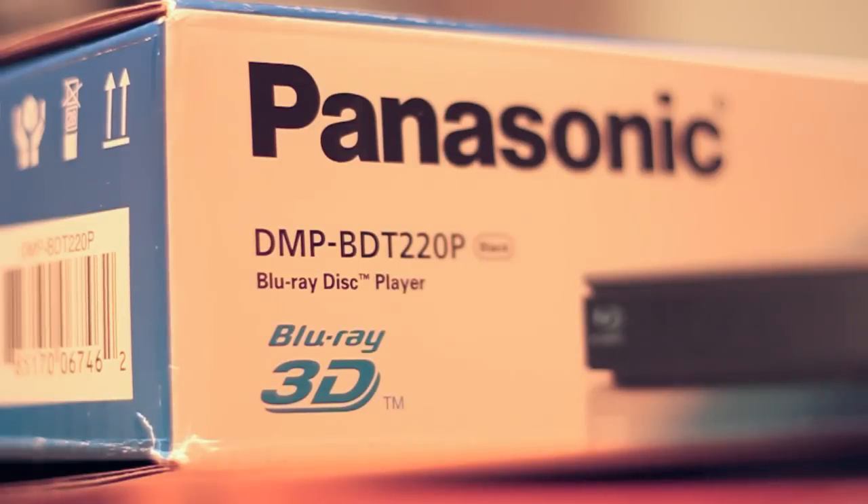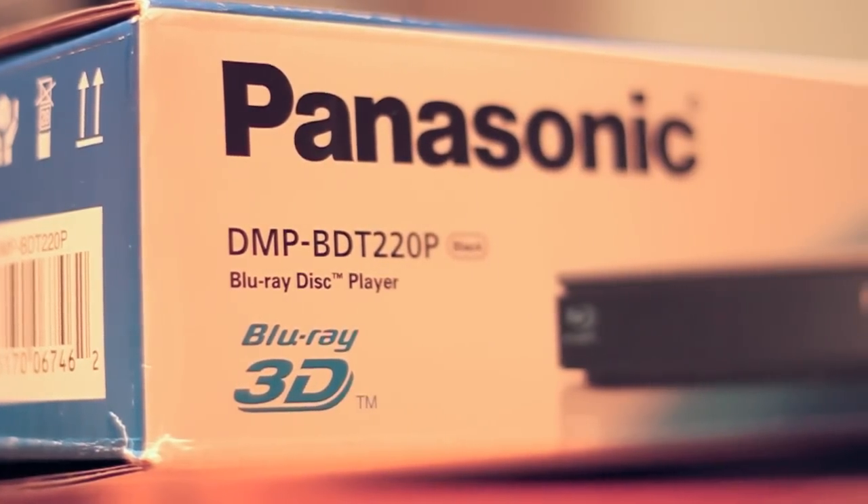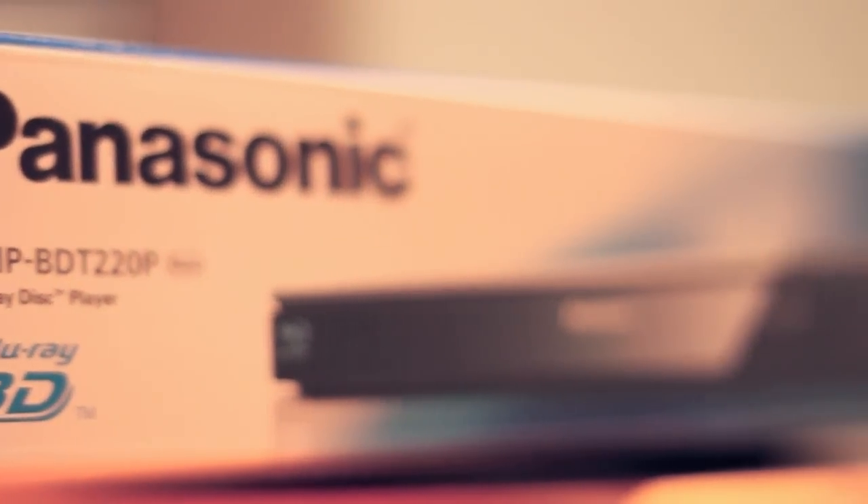Hey guys, what's going on? This is All About Mac27 and today I have a review of the Panasonic DMP-BDT220 Integrated Wi-Fi 3D Blu-ray DVD Player.